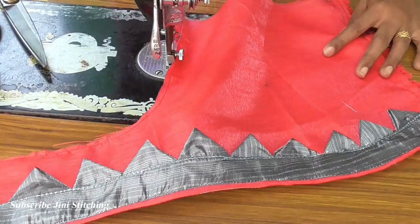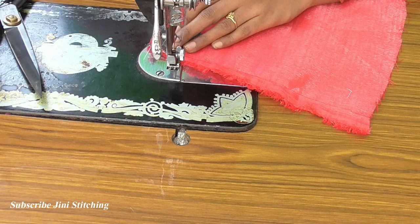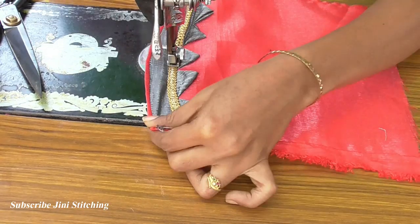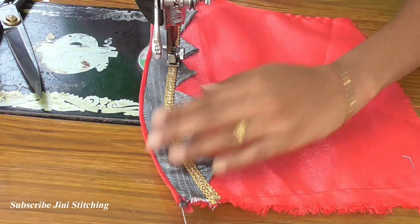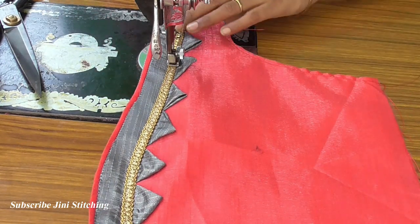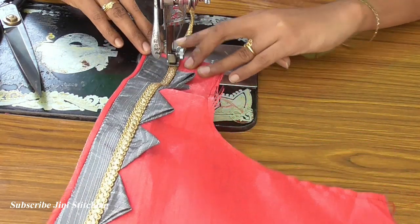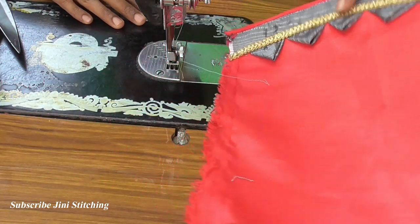This is the center of the golden lace. This is the triangle shape — this is the corner of the overbeats. Golden beads, white beads, pearl beads — any beads or stones can be used. This is the corner shape.